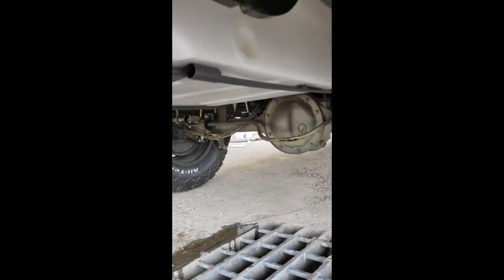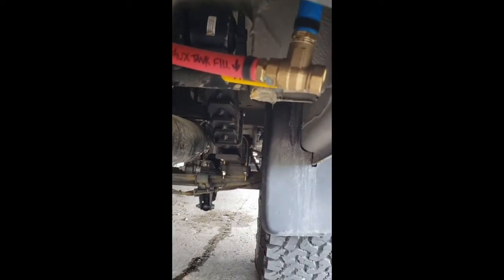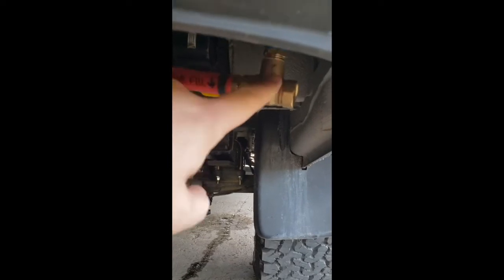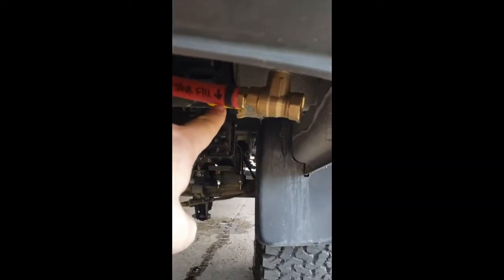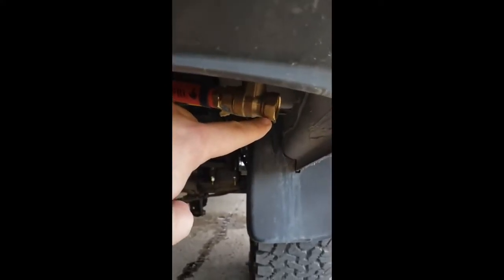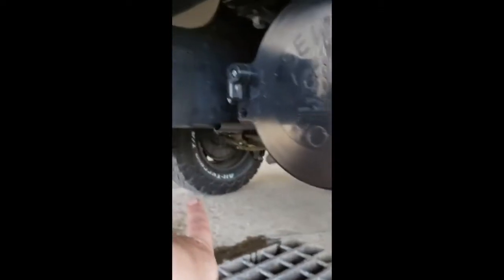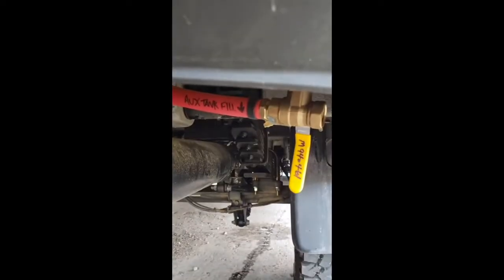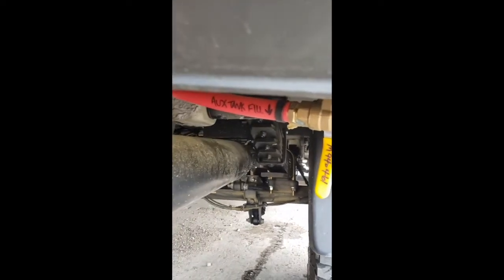Your auxiliary water tank is here. We have a three-way valve installed here. This blue line is the overflow from the primary tank, so when the valve handle is in this position, when your primary tank gets full you're going to see water come out right here. Now to keep filling and direct the water to the auxiliary tank, if you align the valve in this direction it's going to overflow from your primary tank and start going into your auxiliary tank.